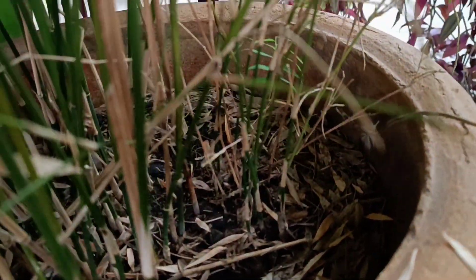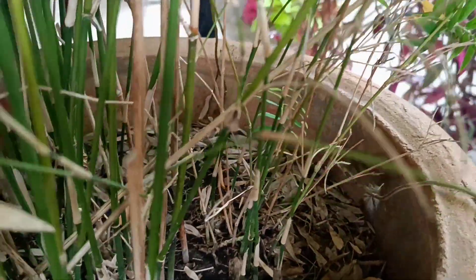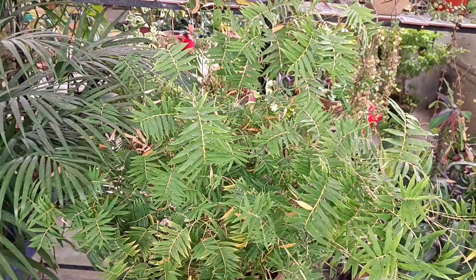You should not overcrowd this pot. If you want to propagate it, then you will divide the pot. There is a lateral multiplication — it spreads more like ginger rhizomes.